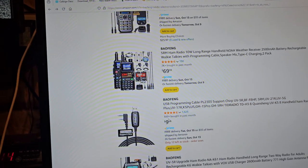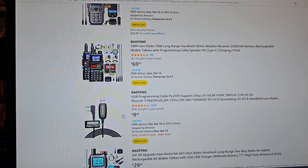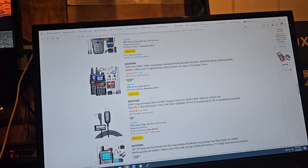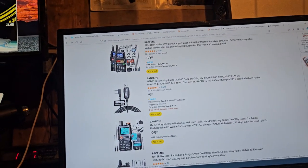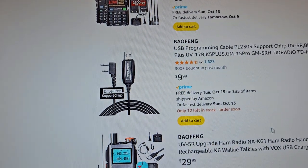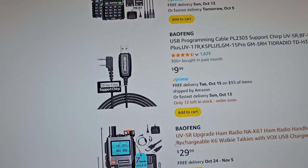They usually charge about $9 for a cable. So that's why I was saying, if you buy a radio for $22 and it comes with a cable — the average Bofang is $16, so that means it would be like $25 to basically buy one. I don't know how this is listed as a UV5R — this is a completely different radio. We have never seen this before.